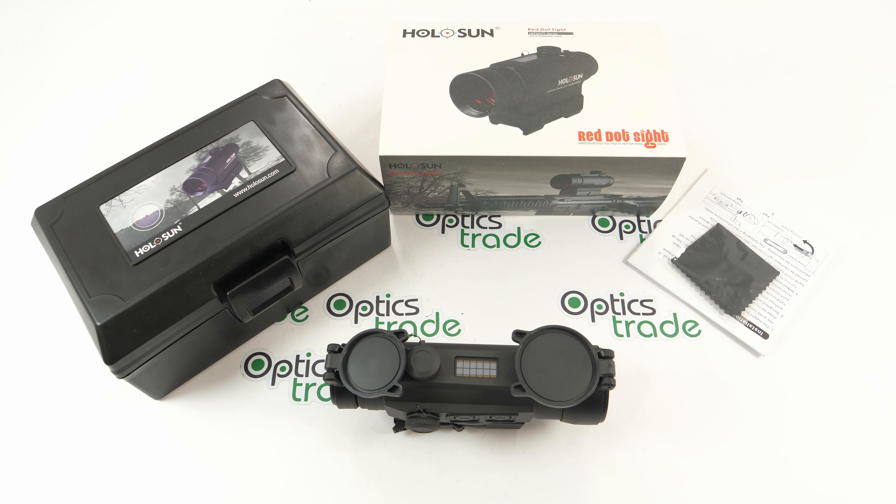What I mean by innovative is that they introduced several features that were not typical for red dot sights before, such as green illumination, titanium housing, and all kinds of features. Their products are really packed with features that come at an affordable price. They have also been cooperating with the American company Primary Arms.